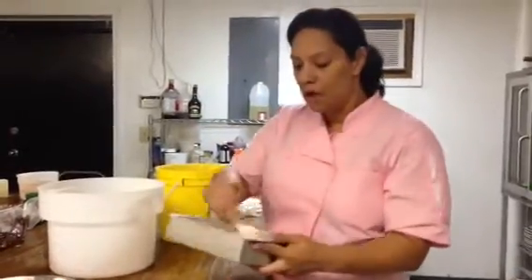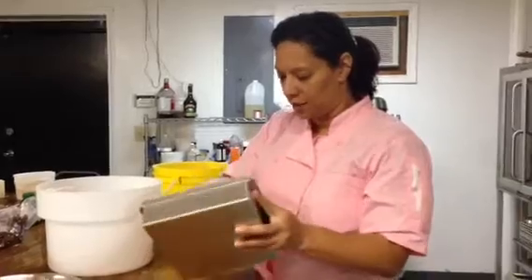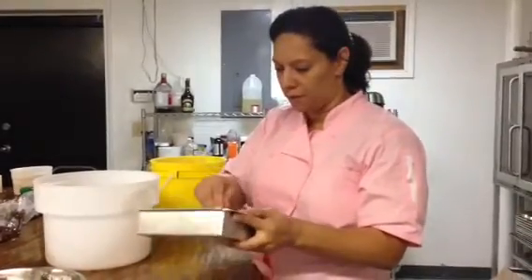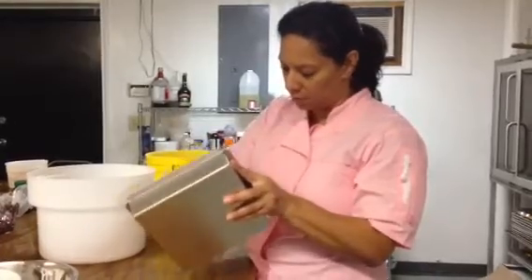For however thick you want your Rice Krispie Treats, just choose the pan. If you want them thin, you can make them thin. If you want them fat and thick, then use a smaller pan.